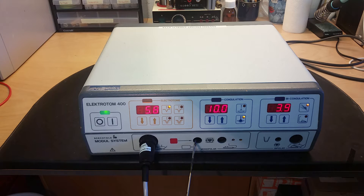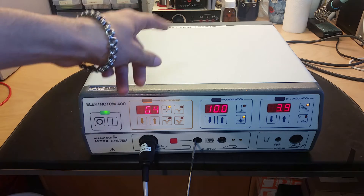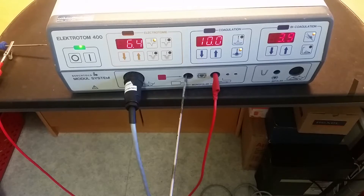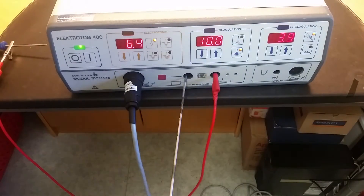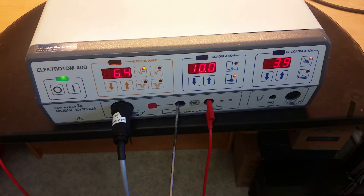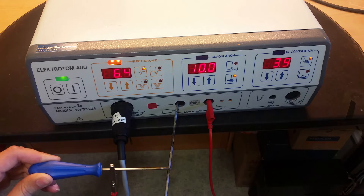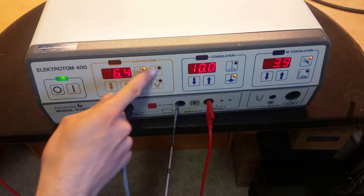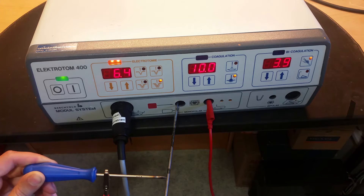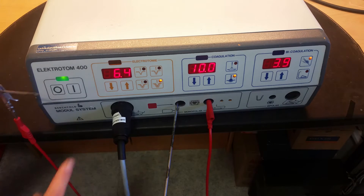And it turns on quite nicely. I can actually change the settings - it's like a variac inside it. A banana plug connects in there quite nicely. Here's the extremely safe chicken stick. Let's test the Electrotomy - let's begin with this one, the most powerful one. Look at it, it's like a TIG welder. Cranking up the power.